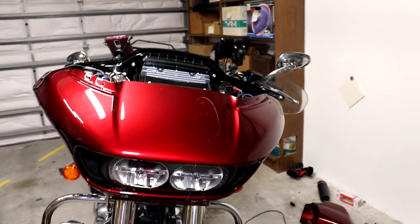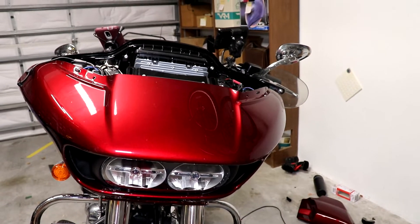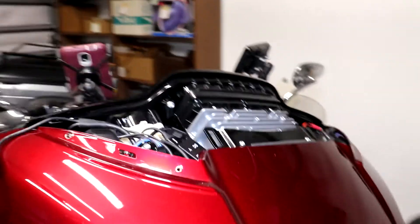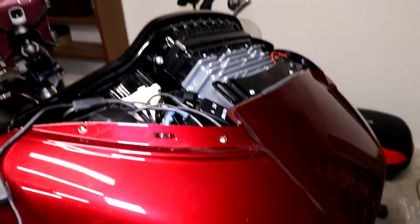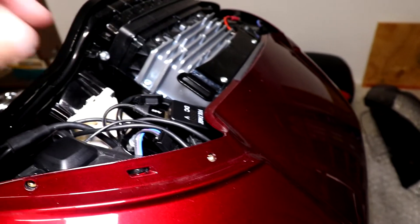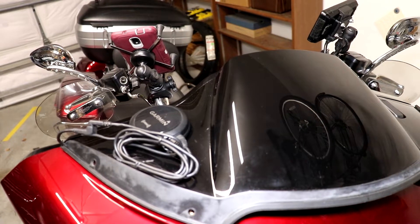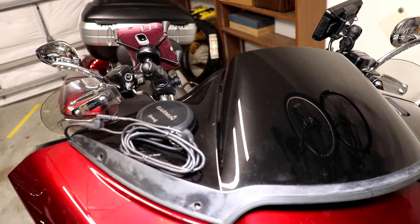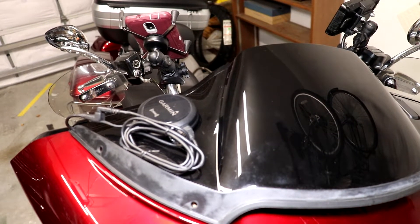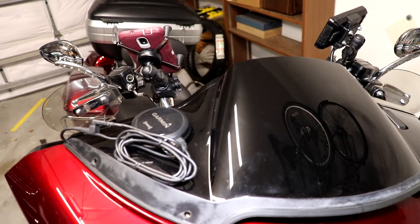I put the headlight and the fairing back on. I used just a tiny bit of blue Loctite on the bolts for the headlight. With the top duct off you have access to the power supply for the phone USB. I put the top duct back on and you can see where the Garmin antenna for XM can sit.